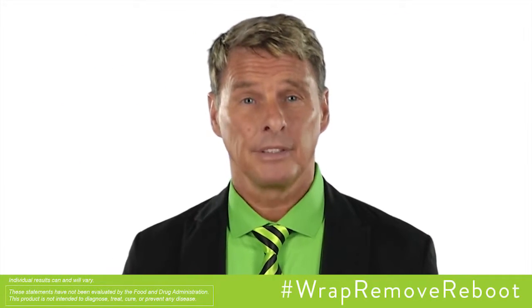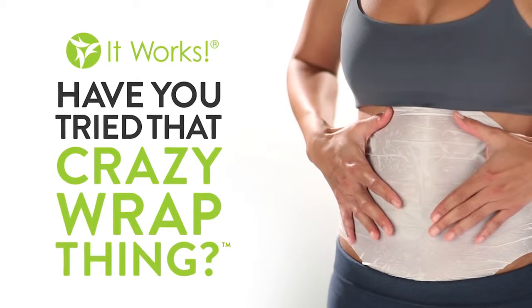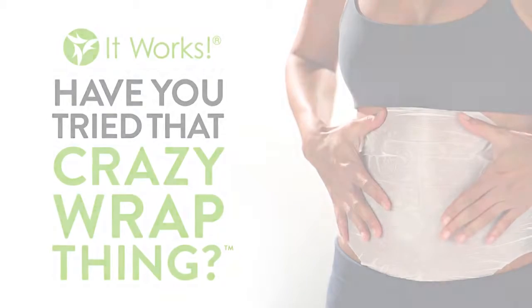You may be wondering, how do I wrap? Check out this video! Are you ready to experience amazing tightening, toning, and firming? Let's get started!